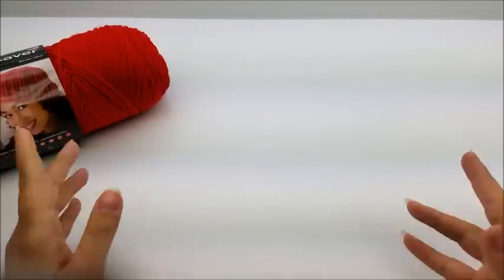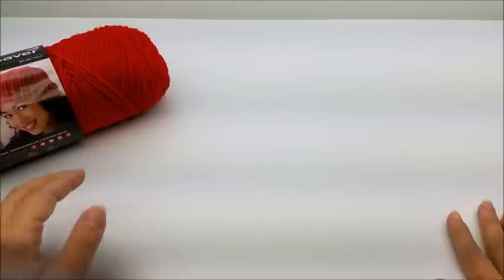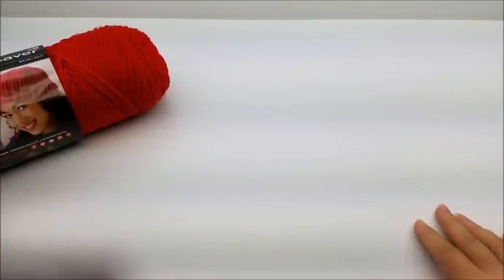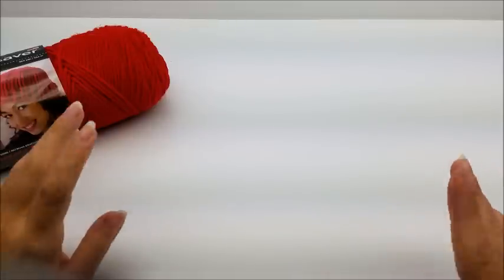Hi everybody, this is Crystal. I'm going to show you how to make that poncho that you just saw in the picture. It's the one-size-fits-most poncho and it's a scrap yarn poncho, so if you've got a lot of scraps laying around this would be a good project for you. But you don't have to make it with scraps — you can make it a solid color if you want. It's going to be pretty no matter what. This is also a great beginner project, it's really easy.